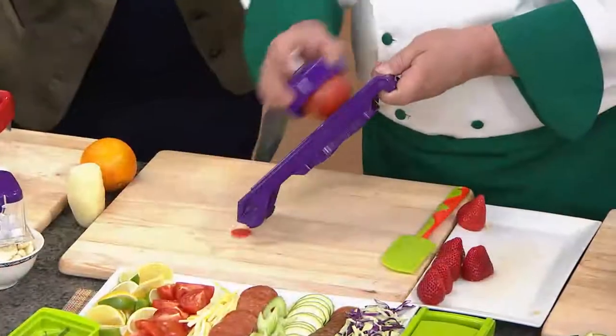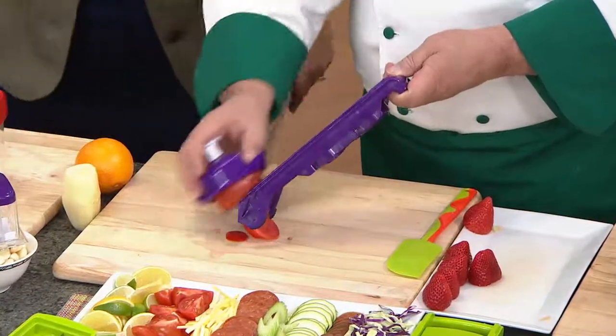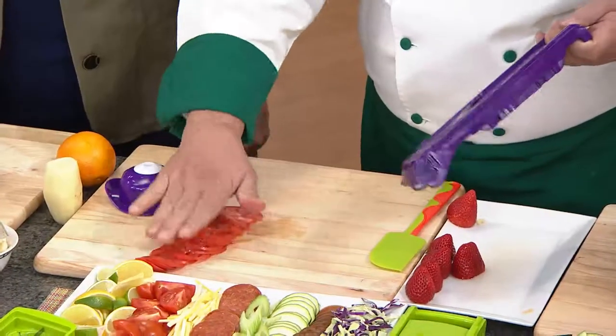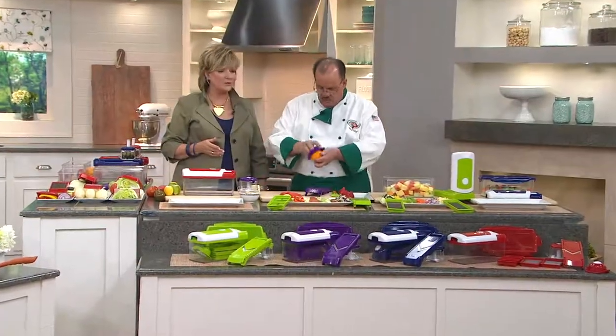One thing I really found in my years of cooking: when it's easy, people want to cook more and cook fresh. Especially as we head into spring and then beyond that into summer, where there's lots of fresh fruit and vegetables available.